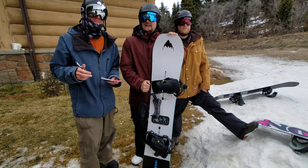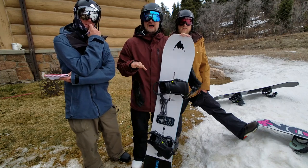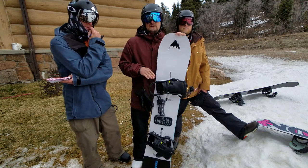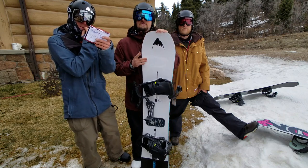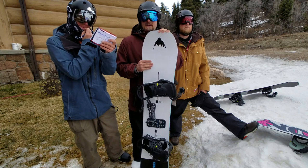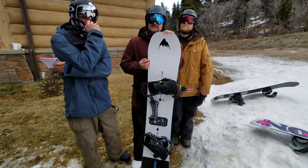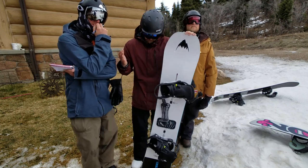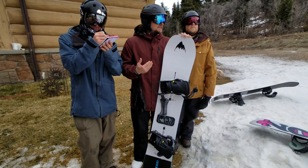I got to say, I liked it much better this time getting it out on clean, flat, smooth, fast groomers. I would say that the edge hold let go much easier than many other boards we've tried the last few days in these conditions, and I wish there was just a little bit more. It really lets go pretty easy once you hit a hard patch.